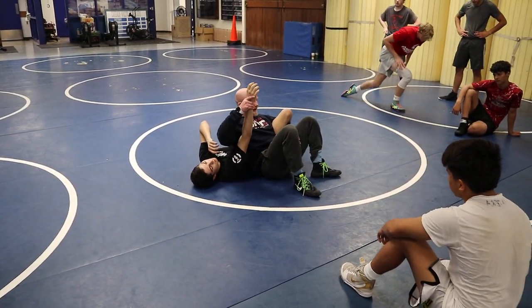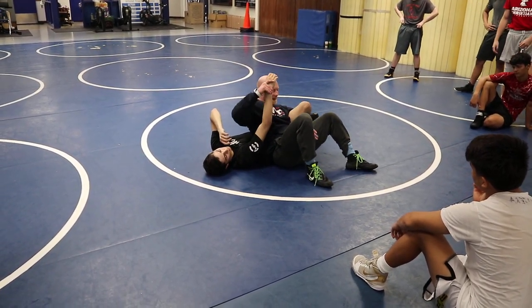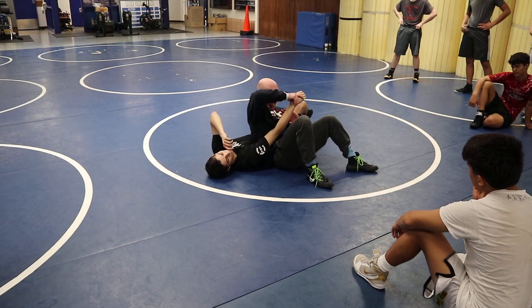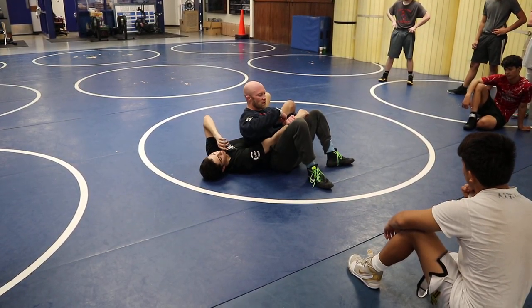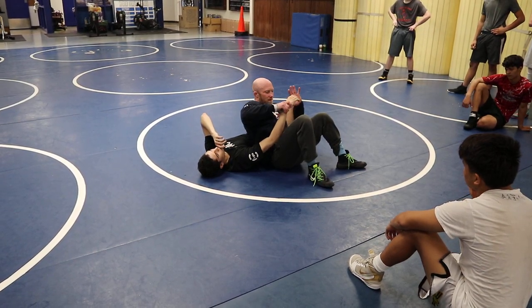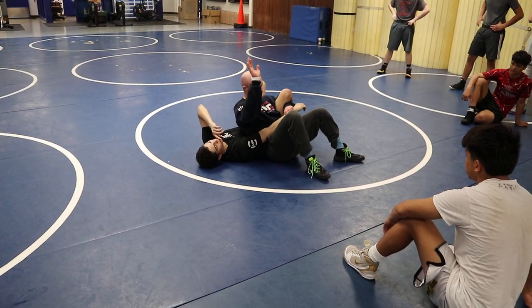Now I have his wrist. I take his wrist and I feed it to my hand that was leg halving. This is just Granby system, forced roll kind of position right here. I'm grabbing under — does everybody see that? I'm not grabbing his fingers, I'm grabbing under the wrist. Now this hand's free.